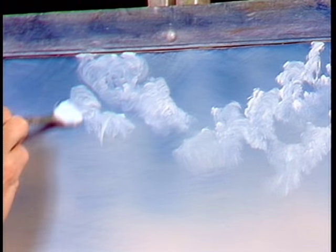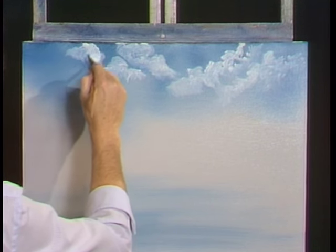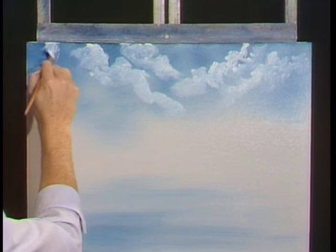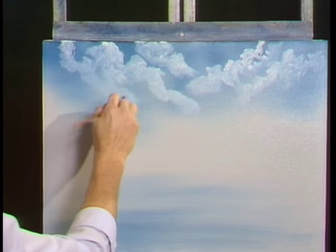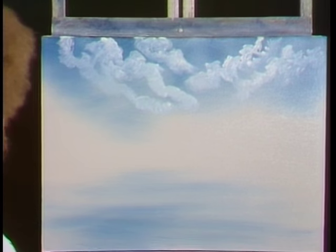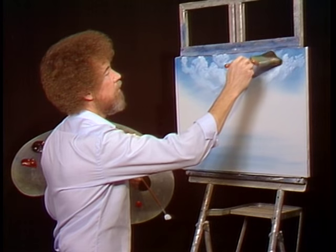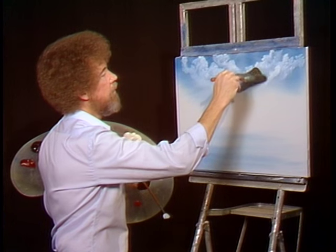Maybe right there, maybe there — wherever you want them, drop them in. Maybe there's one that lives there. You have to make these decisions about where all these little clouds live, where they play. In your world, you put them where you want them. You need areas that are thick, areas that are thin, areas that have no paint at all. Let's take the large brush and very, very gently blend the bottom of the cloud — don't wanna touch the top at all yet, just the bottoms.